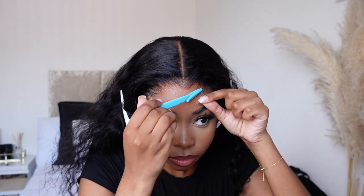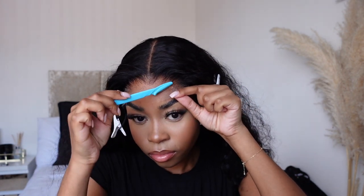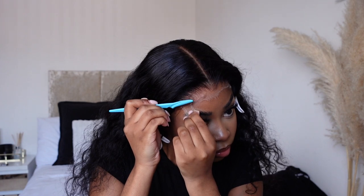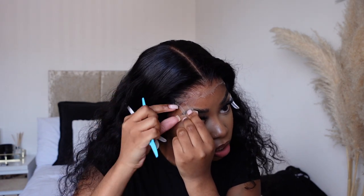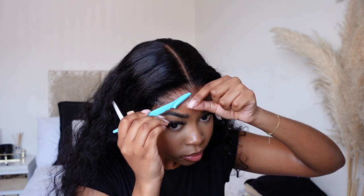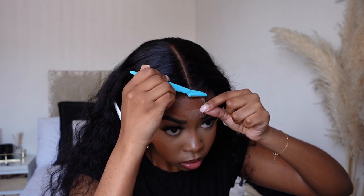Next I went in with an eyebrow razor — a facial razor, you guys know the one — and I cut the lace on this wig. I do not like cutting it with scissors straight across because it just makes the wig look too wiggy. When it comes to the lace, you want that jagged edge so it blends better into your skin. Once I did that, I sprayed a tiny bit of ebbing on the edges and used a face powder just to help it blend in a little bit more.